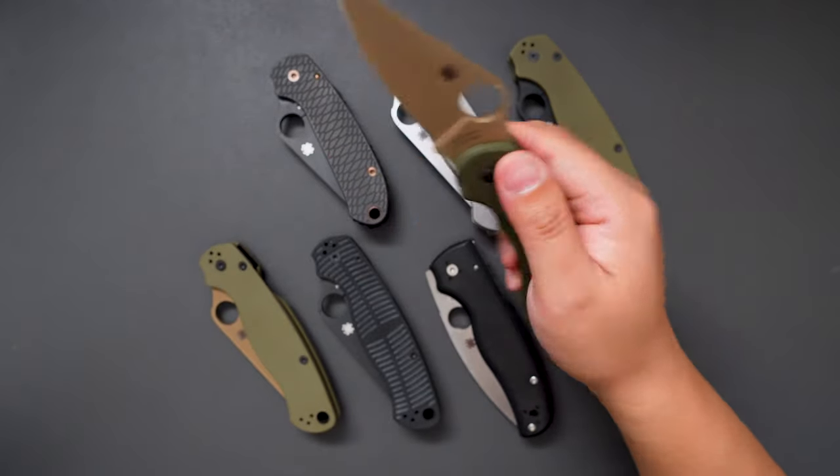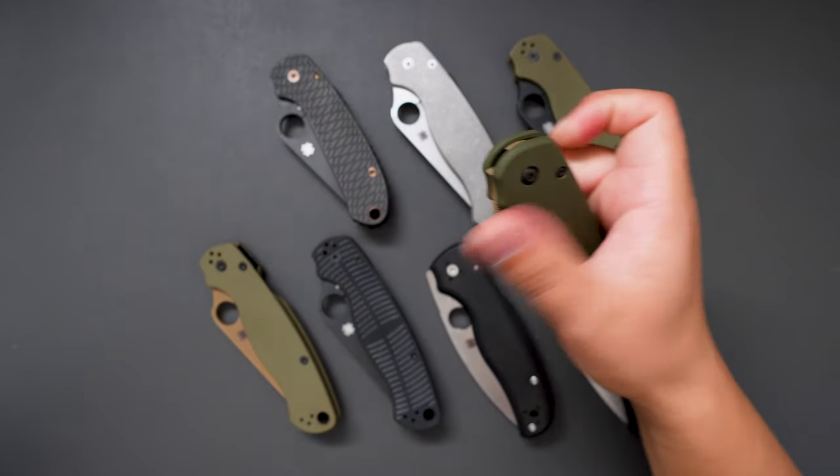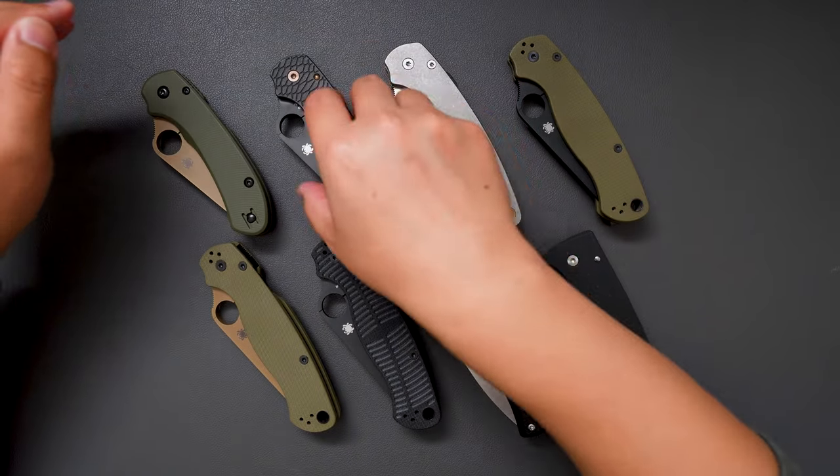The action on it is pretty good, as you can see. Let's see the second one.